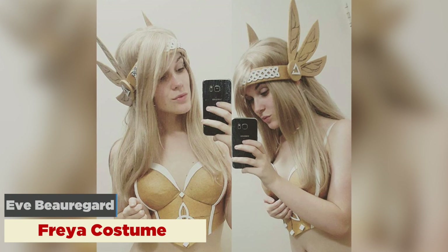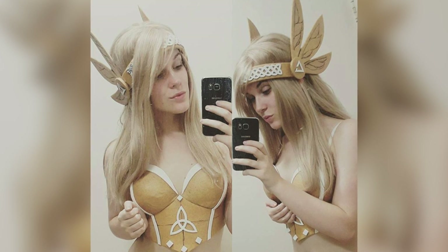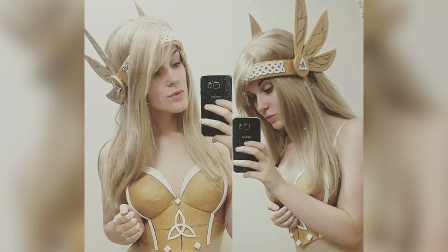Next up is Yves Beauregard, who is a pretty famous cosplayer based out of Australia. She's going to be attending PAX Australia as Freya. We're having a big community night there and she's going to be dressed up — it's going to be really cool. She's posted a few progress pictures and her armor looks really awesome.